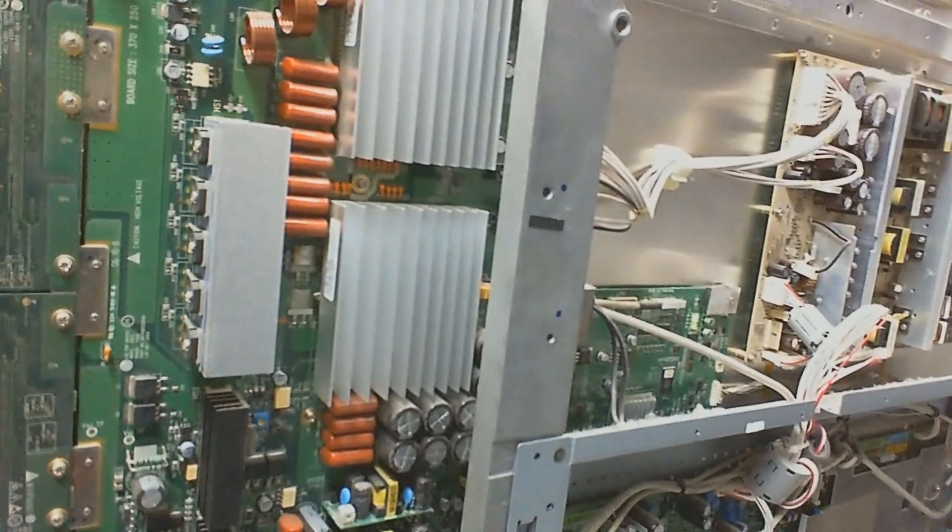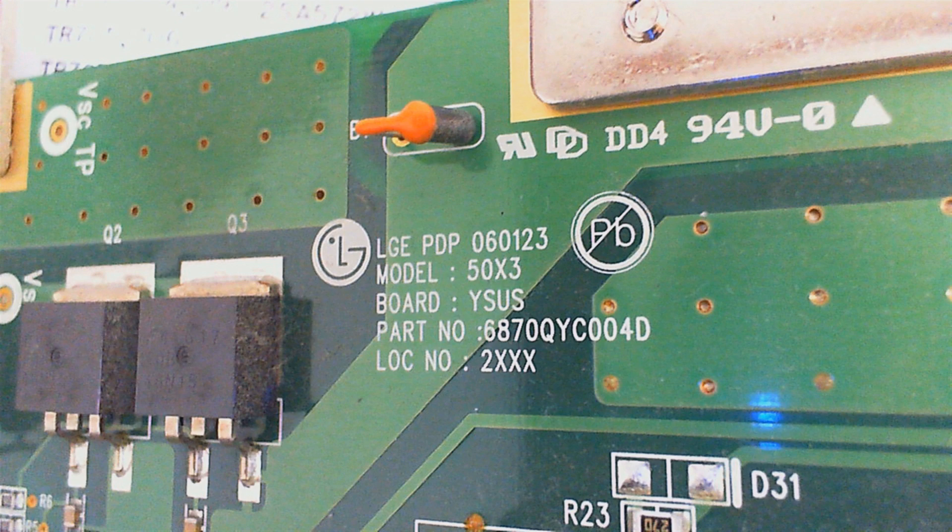The picture of this plasma TV is flashing and there's a bit of clicking noise coming from one of the heatsinks. In many older plasma TVs, the intelligent power modules (IPM) fail. There may be one or several in a TV.